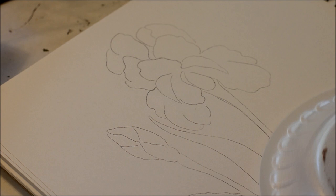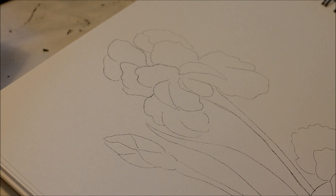This tutorial is on the iris, how to paint the iris. First we're going to start with the stem and then do the flower itself.